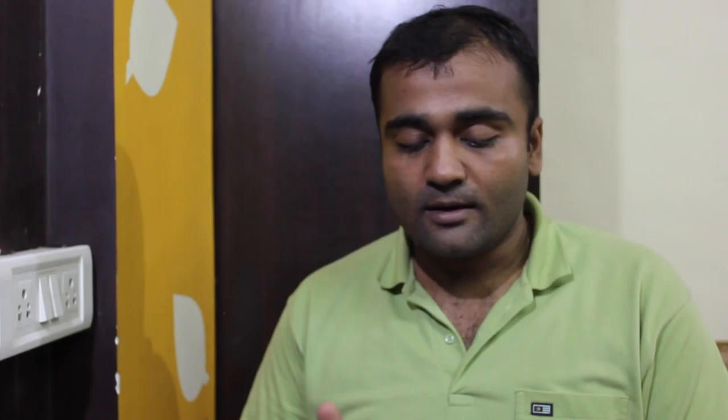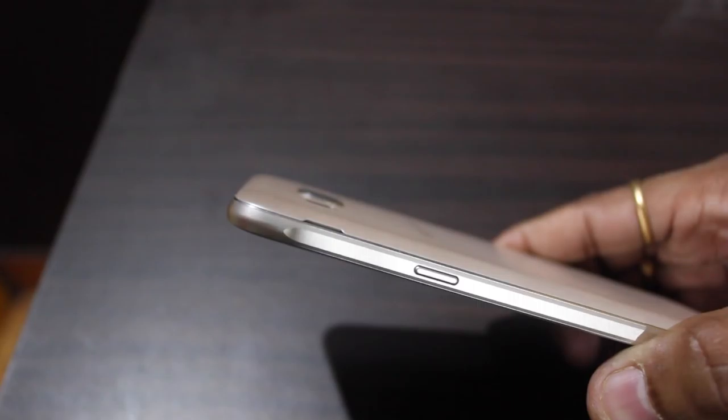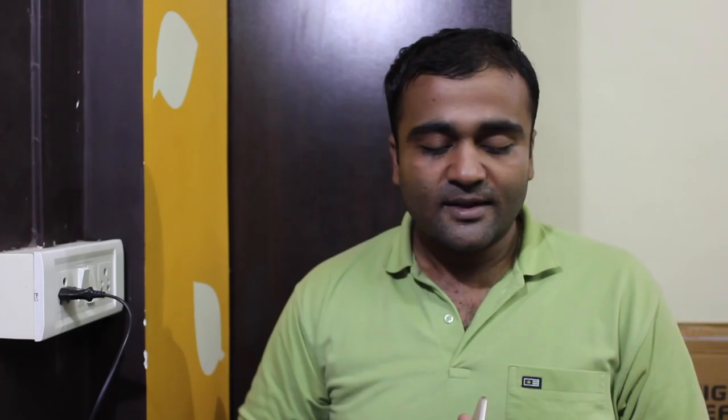The volume buttons and the power button are on different sides, so if the phone is not in your line of sight and you want to perform any action — maybe silence a call or increase the volume — there's no confusion. Some people might find it annoying but I liked it. The one thing I dislike about the design is the camera bump at the back. It's not too pronounced but it bothers me because the lens becomes vulnerable to scratches, so you may have to buy a cover.